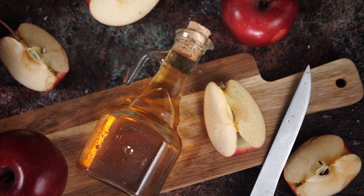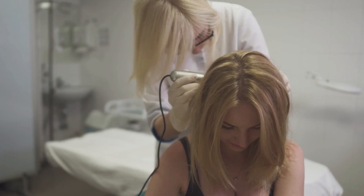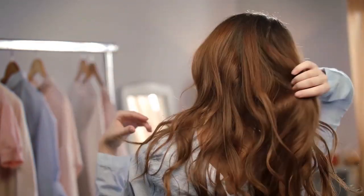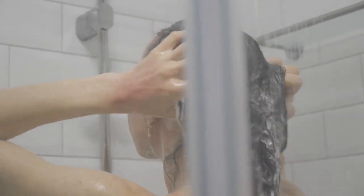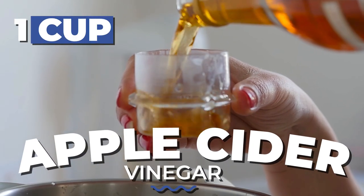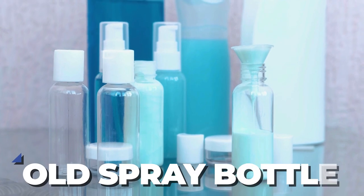The first DIY recipe I'm going to share with you is apple cider vinegar scalp mist. It's great for helping to balance your scalp and giving your hair a boost. And the best part is, it couldn't be easier to make. Just be sure to give yourself a few extra minutes in the shower to really let it work its magic. Here's what you'll need: one cup apple cider vinegar, two cups clean warm water, and an old shampoo bottle or spray bottle.